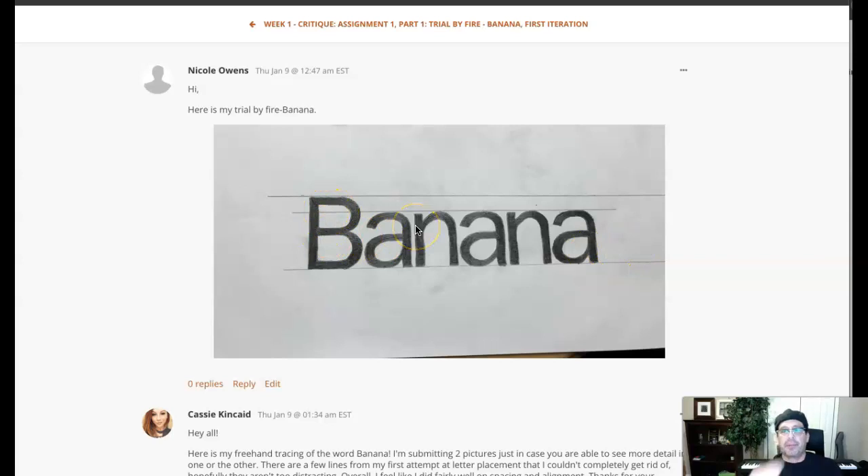So that baseline is not level, and that's why the word banana kind of looks like it's getting smaller as we read through the letters — because it is, because the baseline isn't level. If it were level, this would be more consistent. Each letter subsequently becomes smaller than its predecessor. So first you want to establish a perfectly level baseline, then a perfectly level mean line and cap line that are perfectly parallel with the baseline. Once those guides are set, you can start establishing your letters.